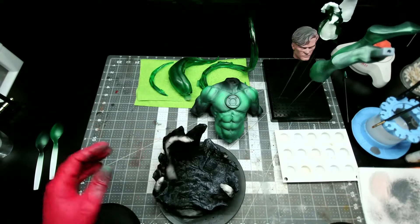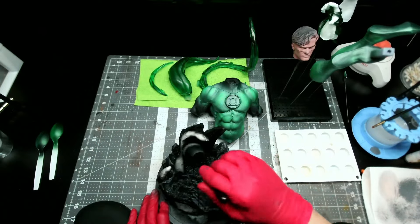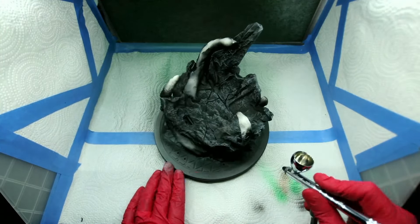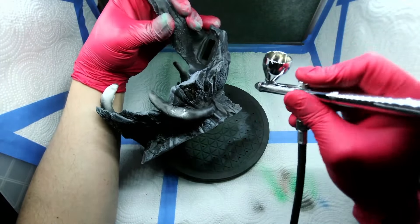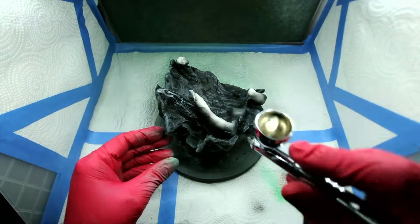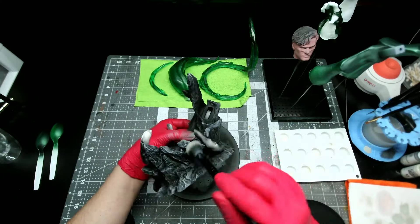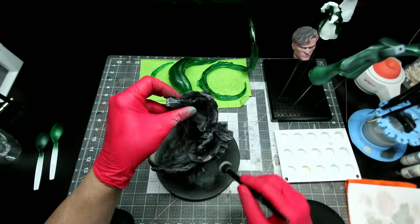Working on the rocks now. I gave them a heavy dry brush of Vallejo London Gray, and once that was dry I went in with an airbrush and added some sepia wash and a little bit of blue wash to the rocks, just to give them a little bit of variance in their color so they're not just a flat gray. Back at the paint desk, I applied a bit of Deck Tan with a dry brush just to the highest spots on the rock to bring them back to life.